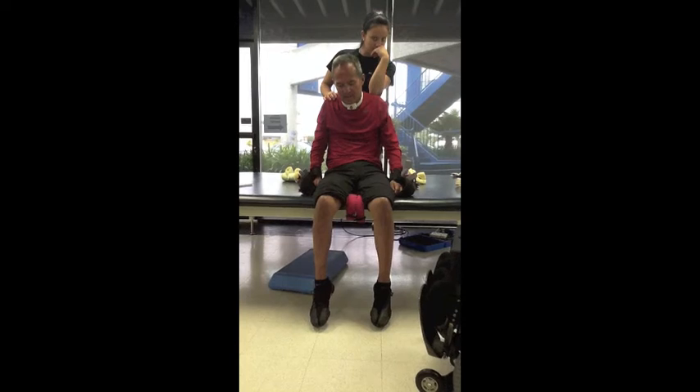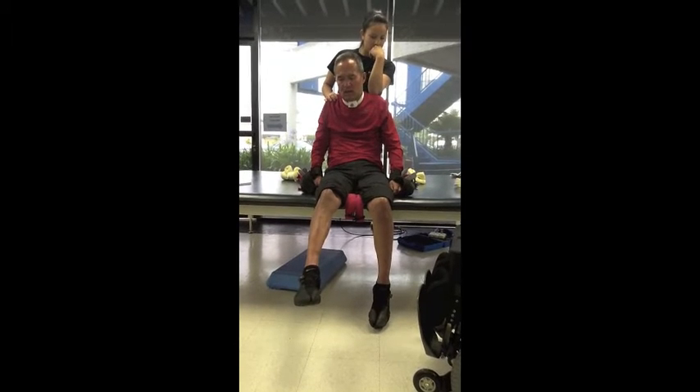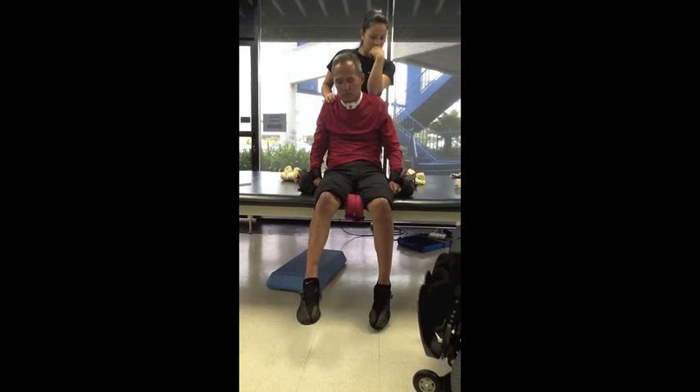There you go. Do the right one again. All the way up as high as you can. Keep going. Try and pull your toe up towards your shin. Go ahead and bend it. Bring it all the way down. Kick yourself in the butt.